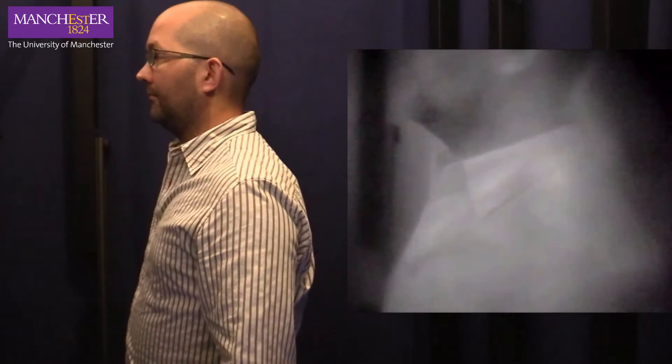Shoulders and remain still. Measuring begins in 3, 2, 1.